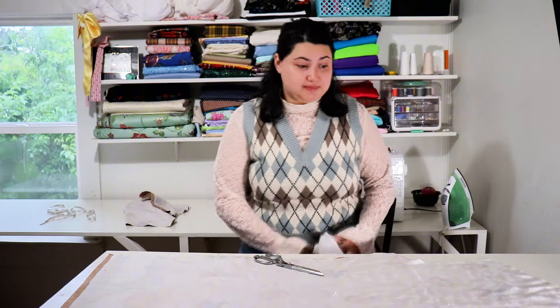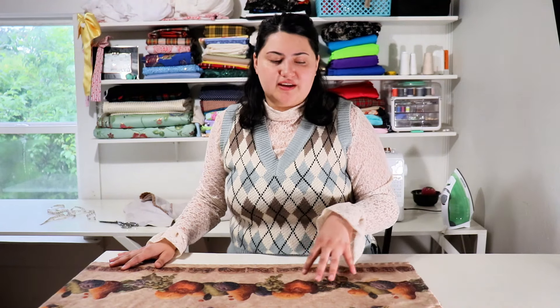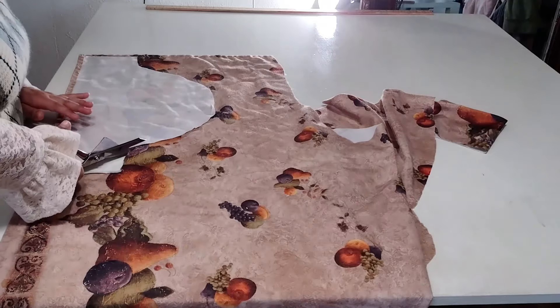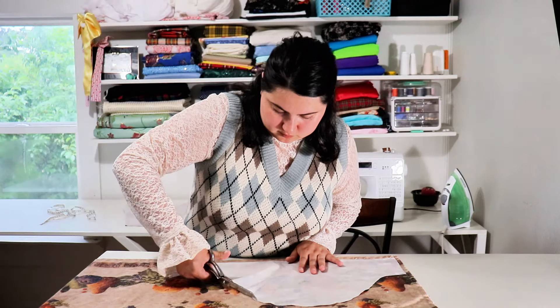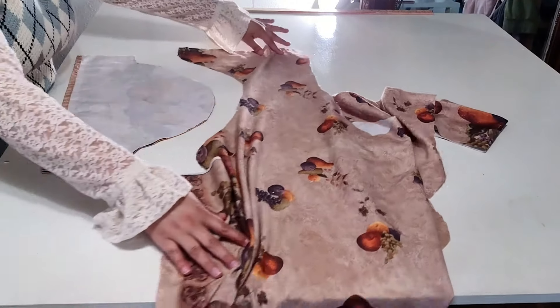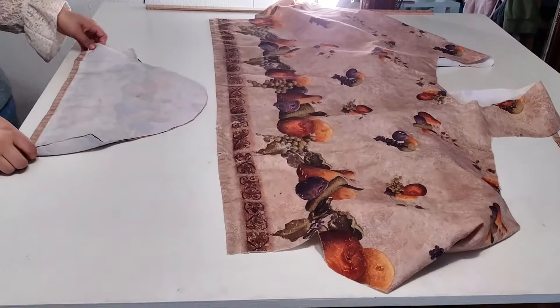Now I have to cut out the sleeves. Rather than it being a design for tablecloth, it looks more like it should be the design for wallpaper for a kitchen. I already had the first sleeve cut out because I copied one of the sleeves from a shirt. I'm using it to make another sleeve. They run a little big because it's better to be safe than sorry.